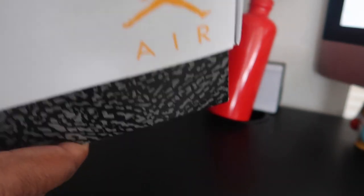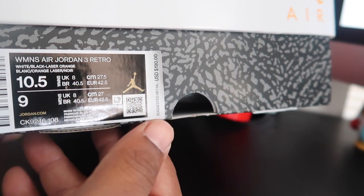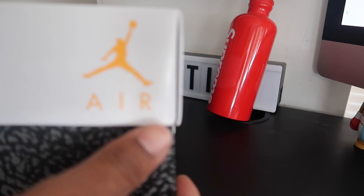This is a women's exclusive shoe, size ten and a half, which equals a men's nine. That's right there on the box.